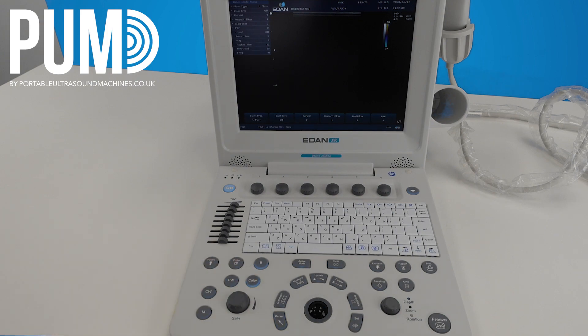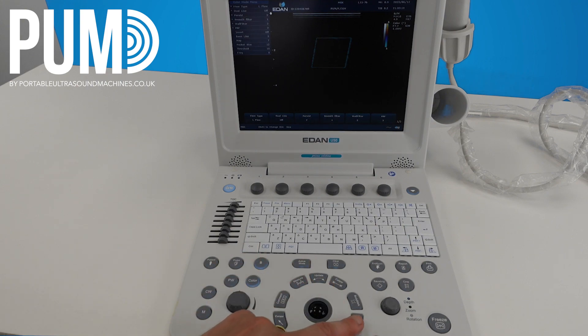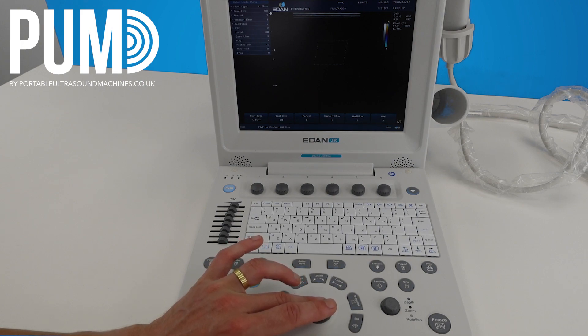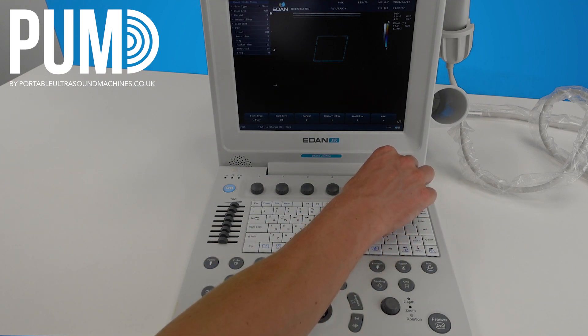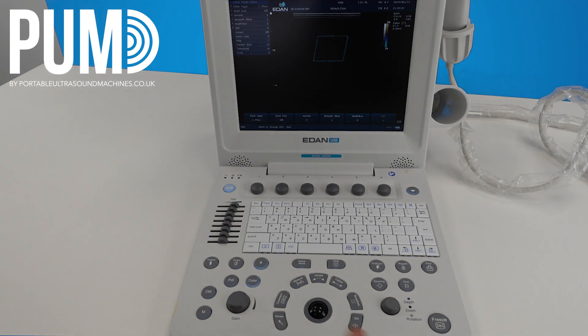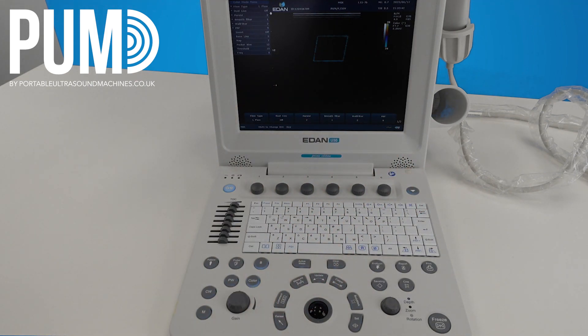I can put a color box on — this will bring up our color box. Use the trackball to adjust the position, hit set, then use the trackball to adjust the size, and then set again to readjust the position. One thing I would note with the color is that on a lot of the presets it starts with a very low scale. With this low scale you'll get a lot of color bleeding and artifact. So just adjust the PRF to increase that scale a little bit depending on what flow you're looking at. Obviously if you are looking at very low flow you might want to reduce the scale, but a lot of the time you'll just need to increase it a little bit. Once you've done all your color and you're happy, you can hit B and that will always take you back to your 2D image.